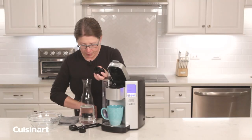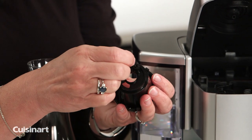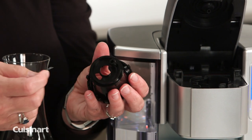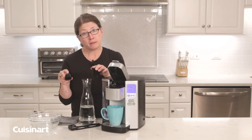Take a paper clip and bend it apart like this. To make sure it's not clogged, just run it through like that — make sure nothing is stuck in there and there's no debris.